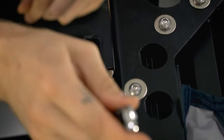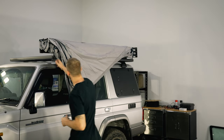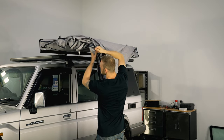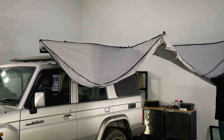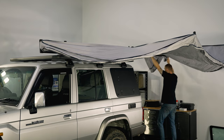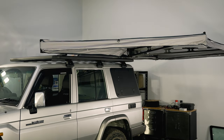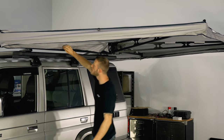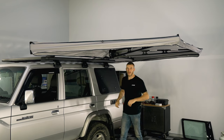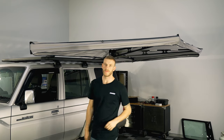Now everything's mounted to the awning — we just need to open the awning up and make sure everything clears. If we need to make any adjustments we can take it off and do that. I'm just going to grab here and walk it out. I'm happy with that, so now we're just going to fold it back up, take the awning off, and move on to the next step.